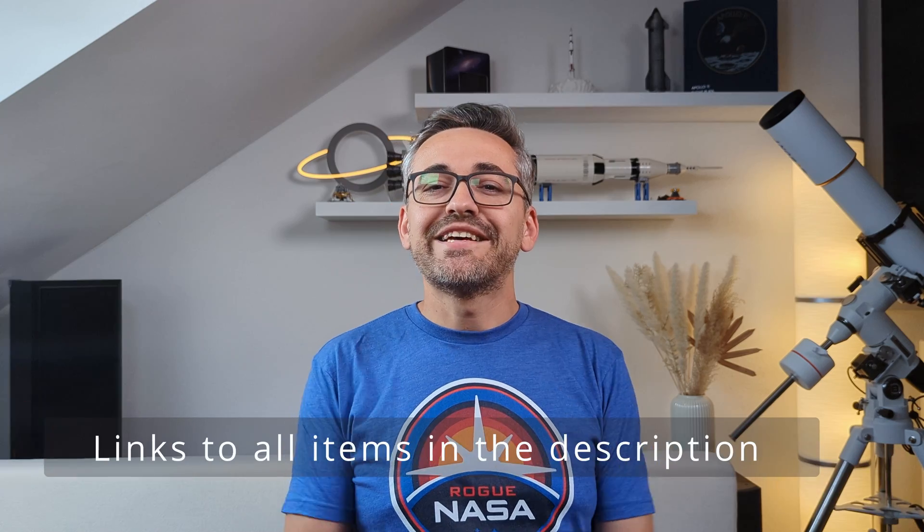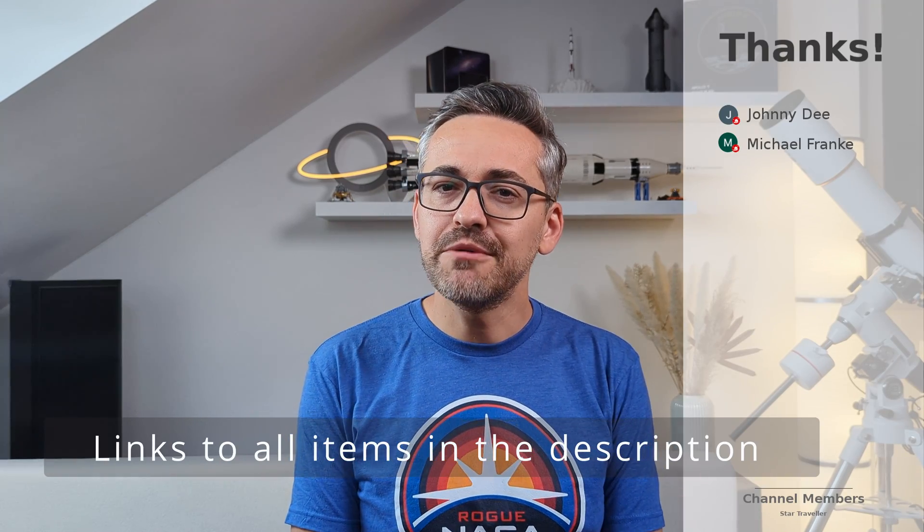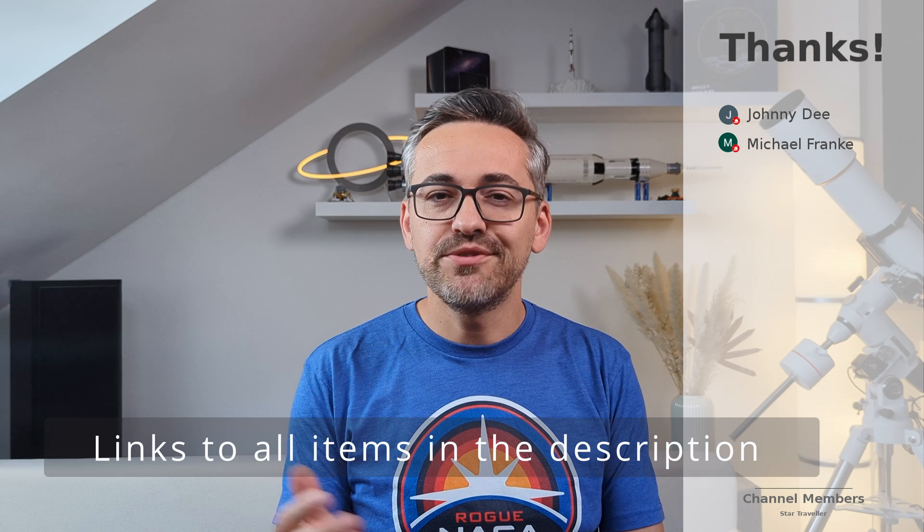Alright, that's been it for now. I hope you enjoyed this video — don't forget to subscribe if you did, and I'll catch you in the next one.